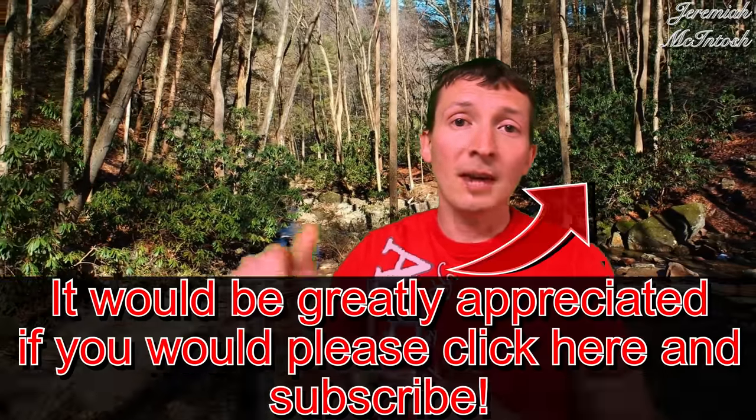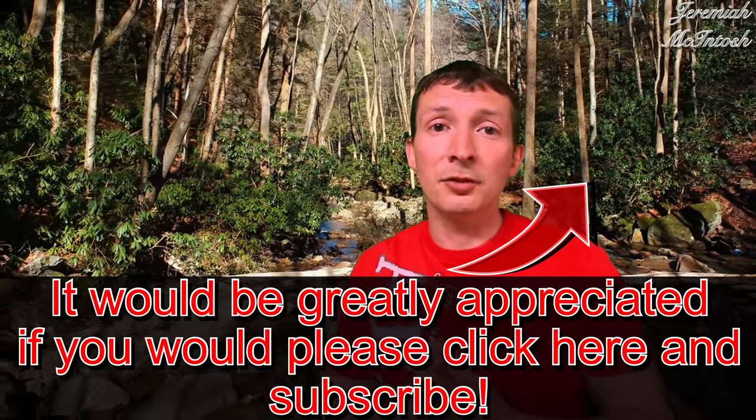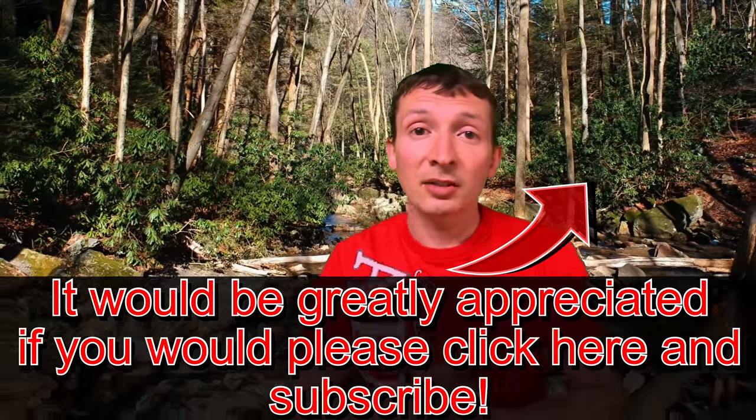If you found this video helpful, please click on that like button, click on subscribe and the bell next to it so you get notified of any future tips, and please check out some of my other videos. Thanks for watching guys.